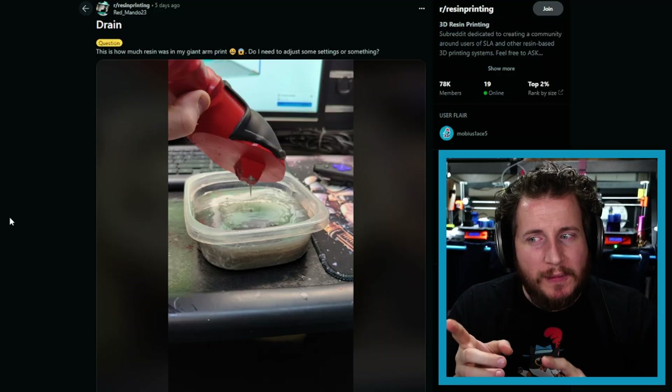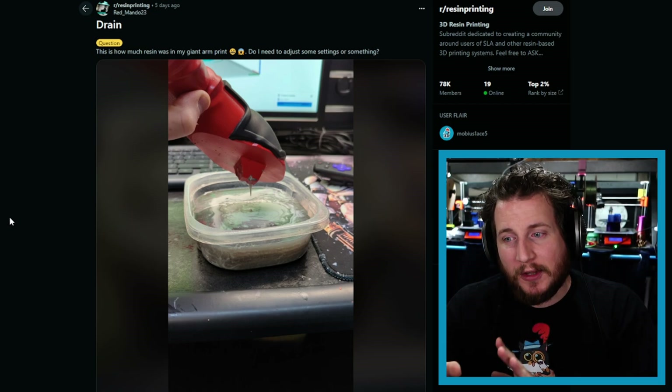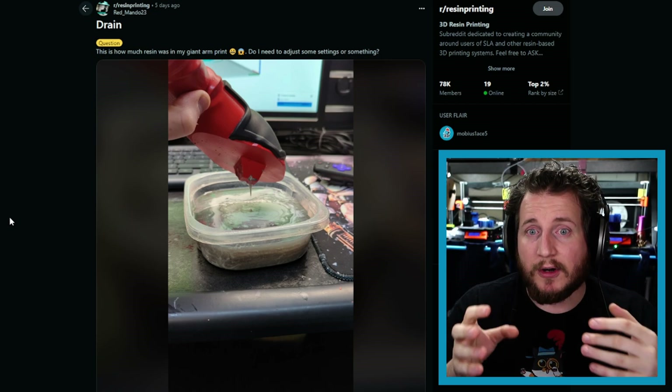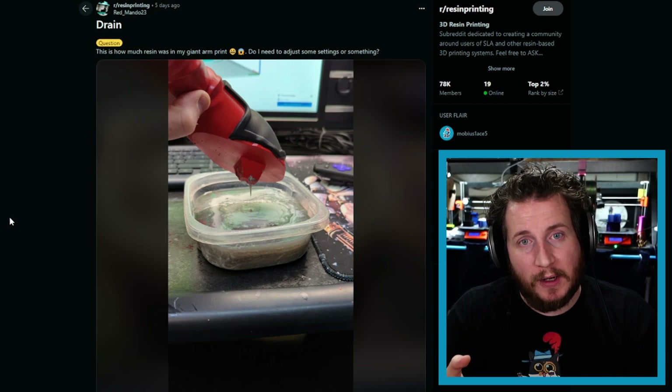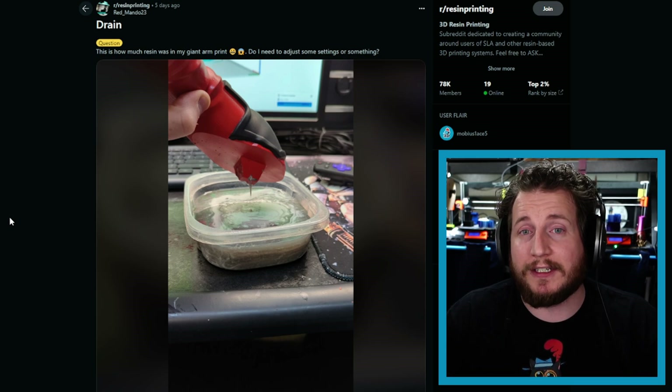I'm assuming that liquid is water — if it's alcohol we've got multiple other issues. Let's assume it's water. You need to put this either out in the sun or in a curing chamber and let all of that liquid resin harden up before you can safely dispose of it. Here in Florida we use clear containers with a bit of cheesecloth on top so no animals get stuck inside, and we let all the water or alcohol evaporate, leaving us with only the now-cured resin at the bottom which we can chip out and dispose of properly. If you don't go through that, you should be disposing of it as chemical waste because it is toxic.